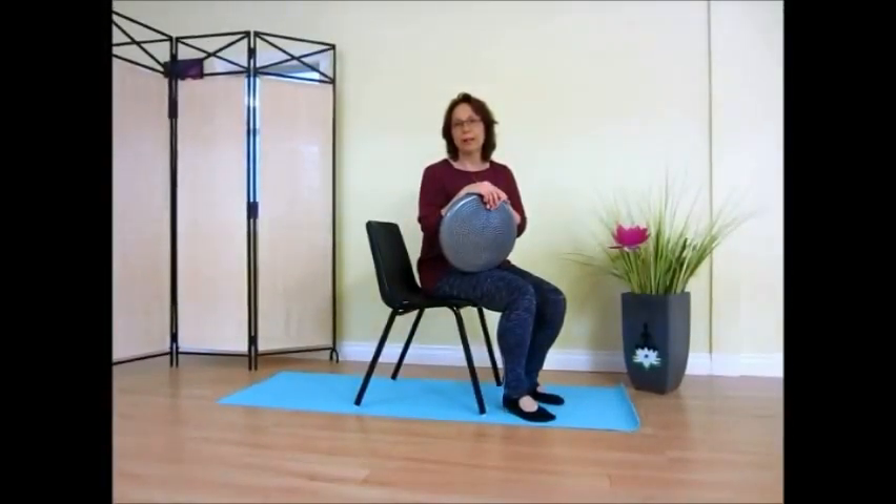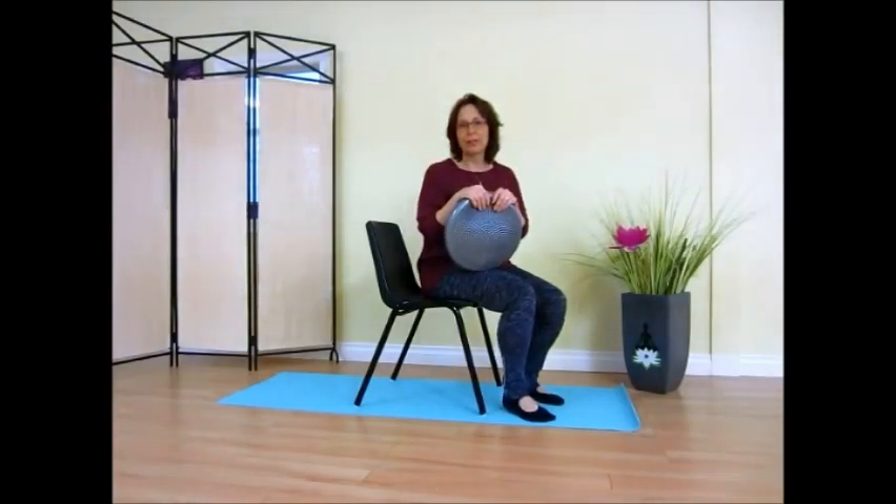Hi, I'm Sherry Morton-Jim with Balanced Motion Pilates and Yoga. Welcome to the vlog. Happy Wednesday. I want to talk about the Sit-Fit today.